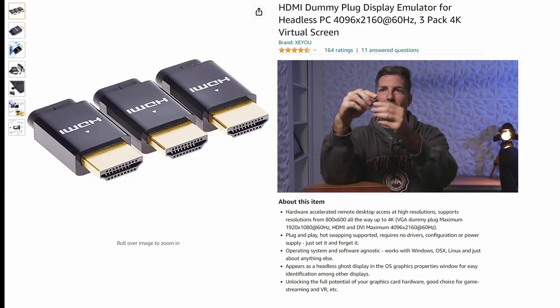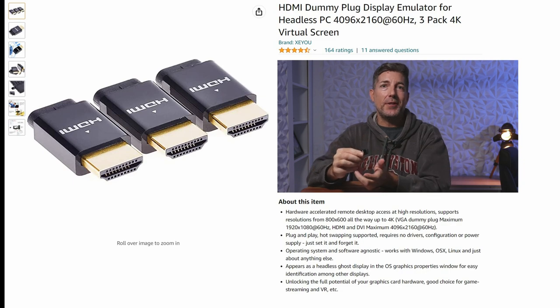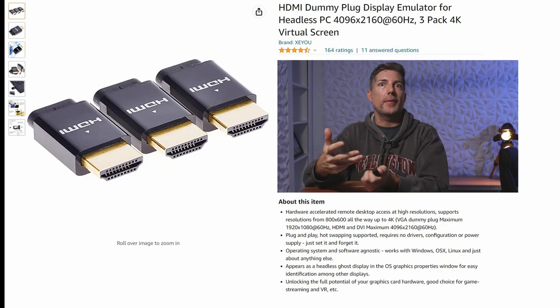Hey there, want to talk about this HDMI dummy plug. For those of you that already know what these do and you're just curious, do they work? Yes, they work. For those of you that are kind of curious how you might use this and whether it's the right tool — this is essentially a little plug that goes into an HDMI out, a video out on the back of your computer, and it tells the computer that there's a monitor there, even though you're not outputting to a monitor.